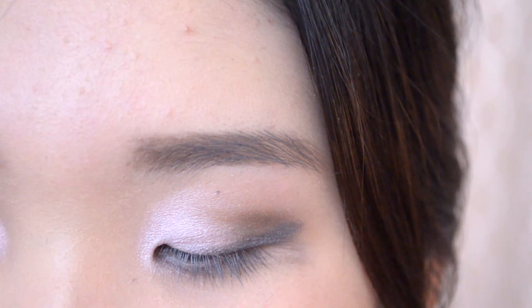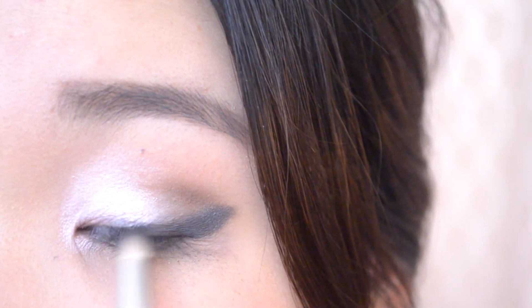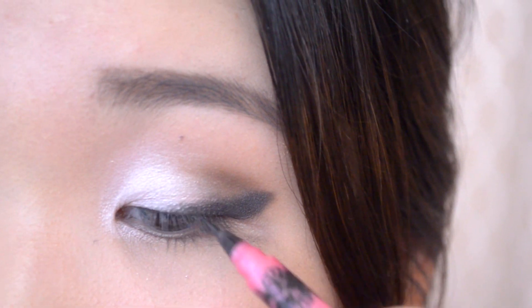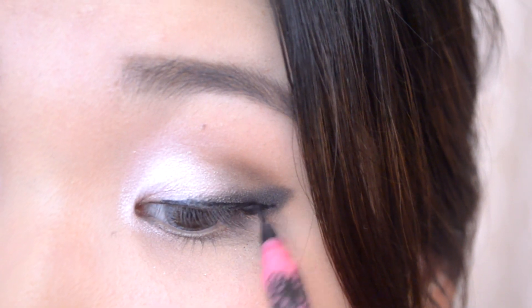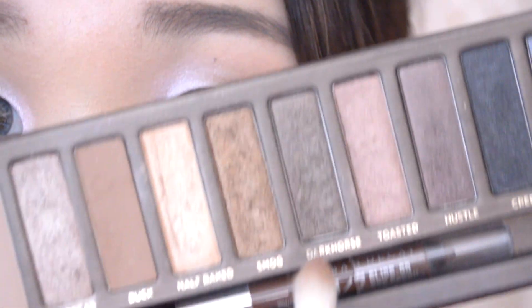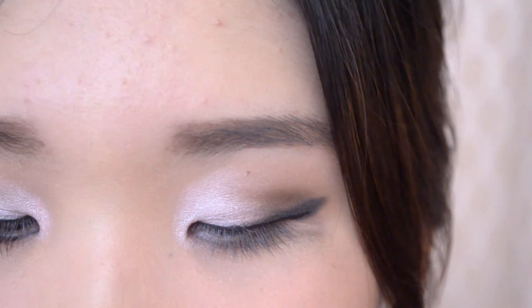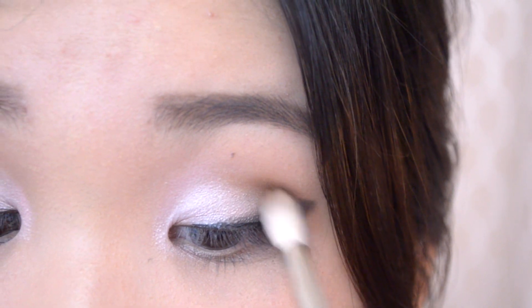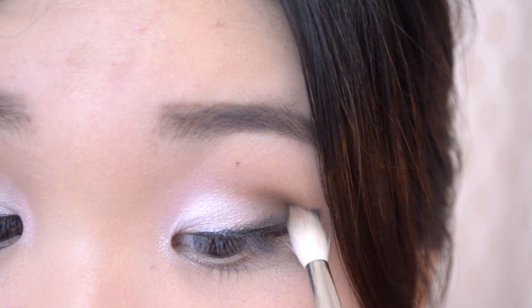Now I'm going to take this black color and I'm going to intensify the corners of my eye. Now taking my liquid eyeliner, I'm going to thinly trace the upper portion of my eyes. Taking my first blending brush, I'm going to take Smog and Dark Horse, mix those two colors together, and focus it towards the outer portion just to blend out the harsh black line that we did before.